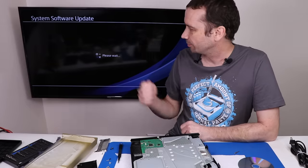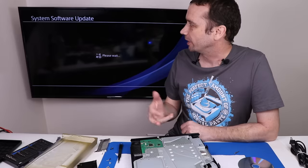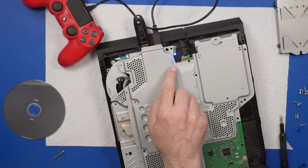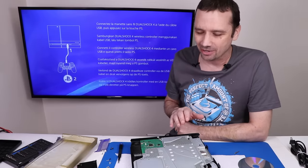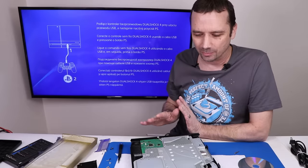I did notice the fan starting to ramp up towards the end of installing that software onto the console, so we definitely have some overheating issues on this one. Flashing blue light — is it going to go to white? There we go — solid white light. That is great news. That means we probably just had a faulty hard drive in this. I'm going to finish getting it set up and make sure there are no other problems.